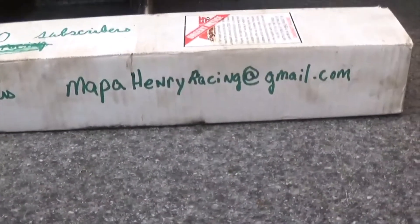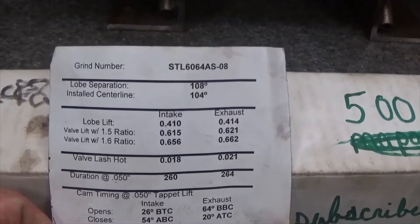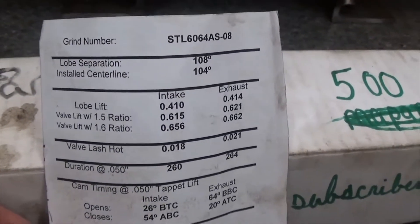We're going to do a live drawing. To enter, go to the email at the bottom of the page — the link is mapahenryracing — that's the email. I'll go ahead and show you the cam specs. If you're interested in entering the drawing for this camshaft, you go to that email and put your name, address, and 'camshaft' in parentheses.